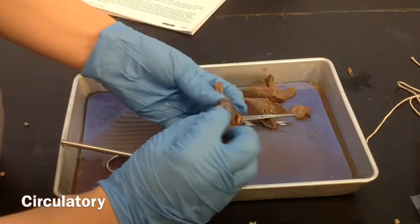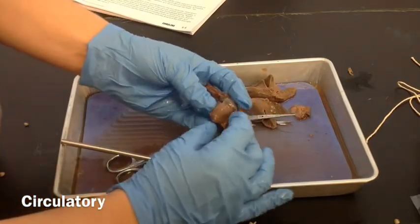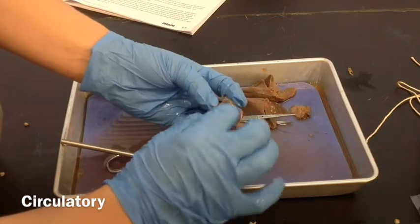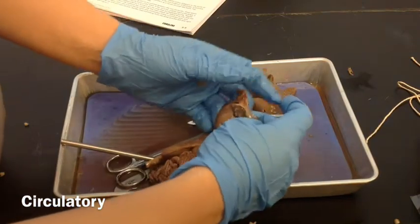You see this plastic — it almost looks like a plastic sack that was surrounding the heart. That's called the pericardium sack. We already cut that open, and we can pull that back so we can see the heart.